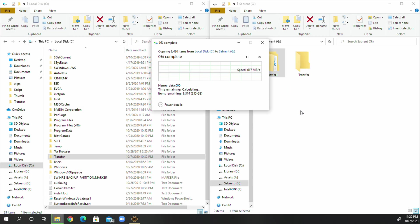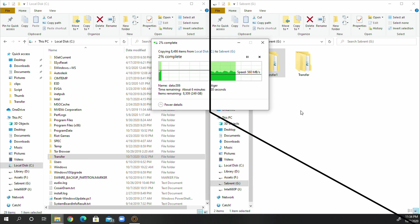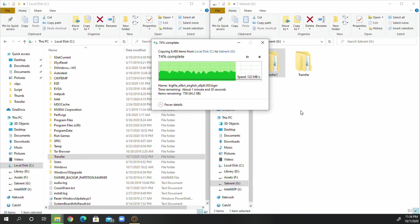To double-check the advertised SLC cache size with the drive already 25% full, I copied another 255 gigabytes to it. This time the SLC cache ran out at about 191 gigabytes written and QLC speeds were sustained between 110 to 120 MB/s, finishing the copy in about 14 minutes and 22 seconds. The majority of the files transferred were actually from my game library.